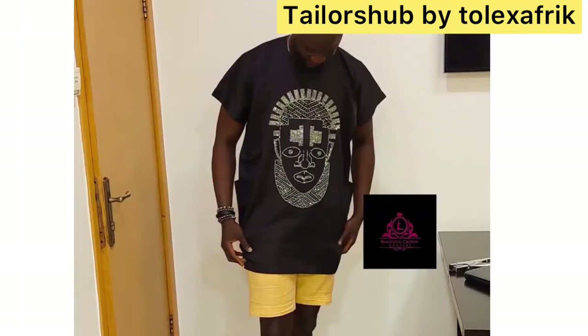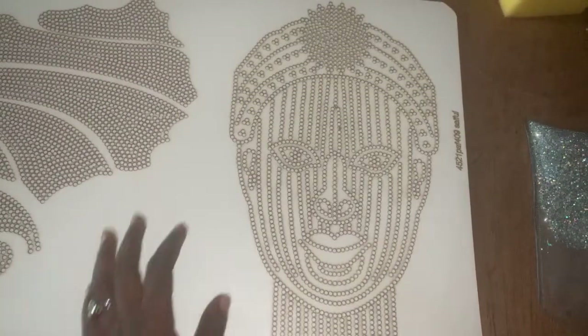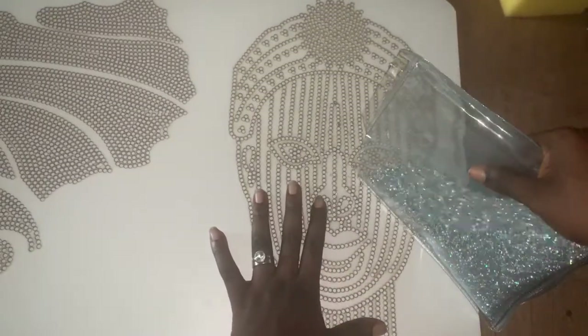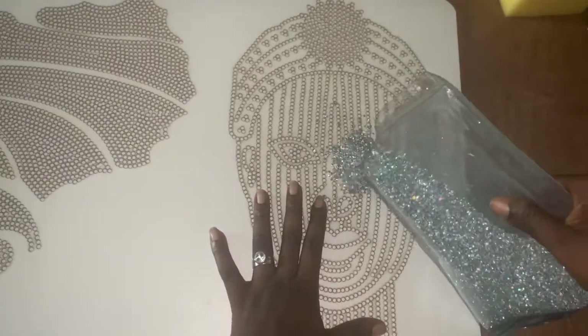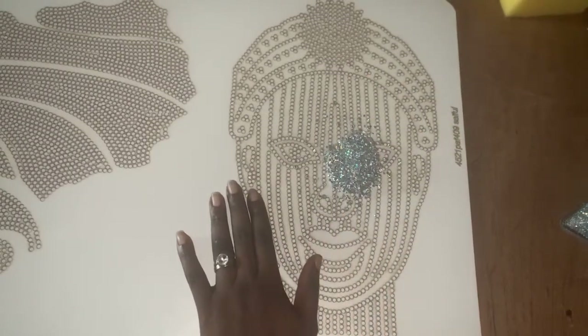Any style you want to use it for — dance, shaking, for both male and female. Now I'll teach you how to go about it. Shoutout to all my subscribers! If you're new here, click the subscribe button — you don't want to miss my videos. To start with, I'll be spreading the stones on my stone board.